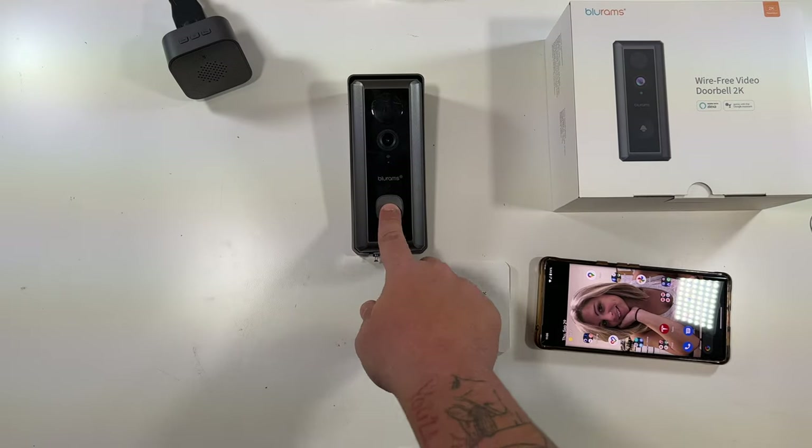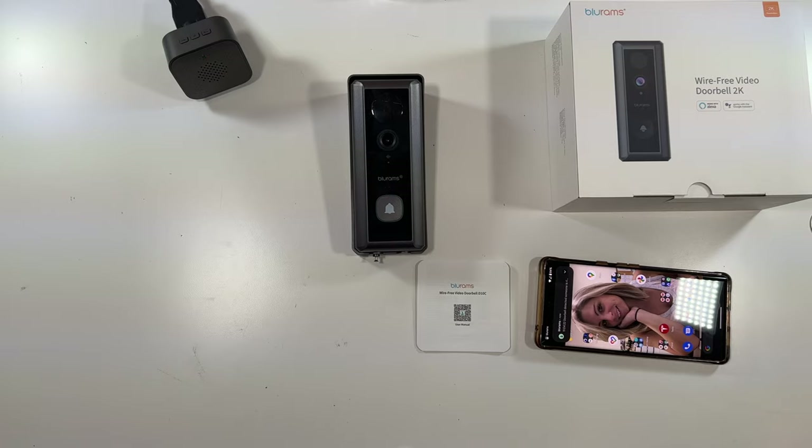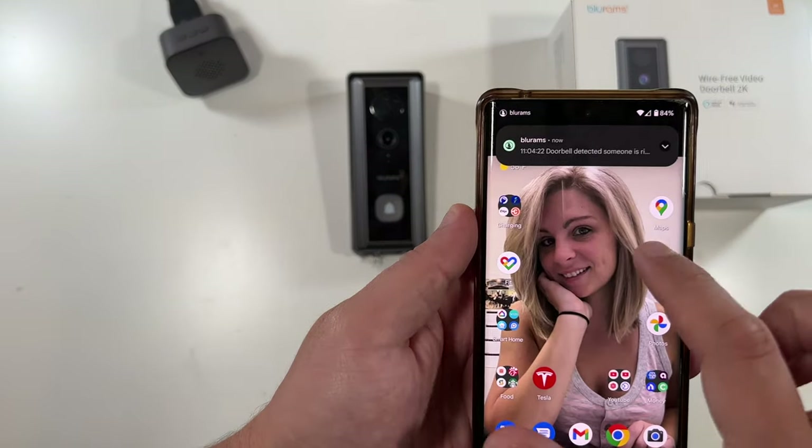When somebody walks up they press your doorbell — that's what it sounds like — and you get a little notification on your phone.